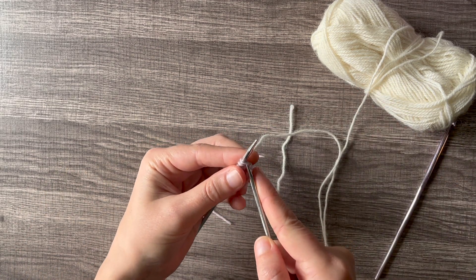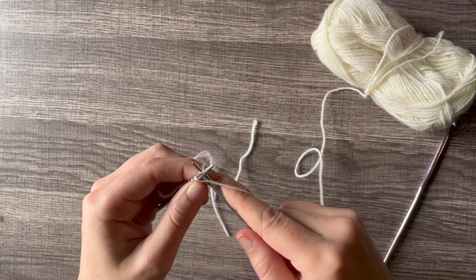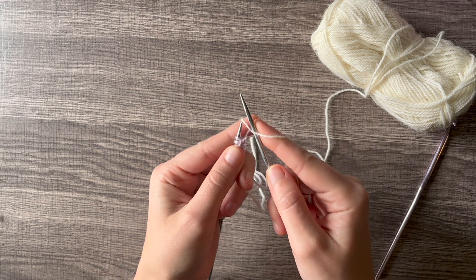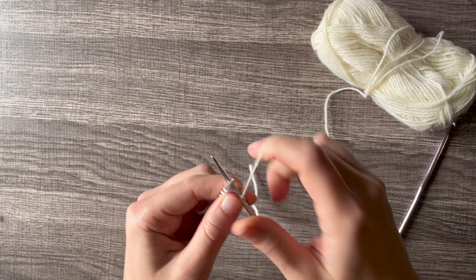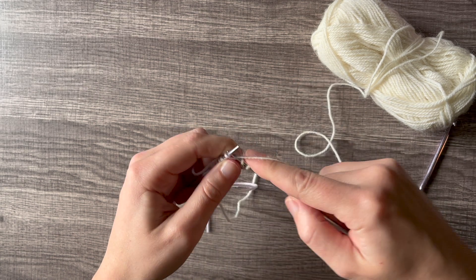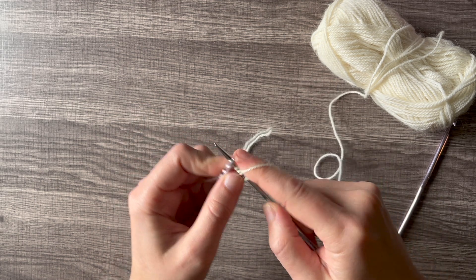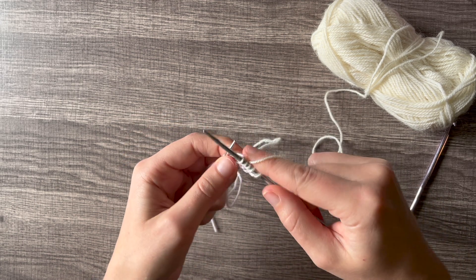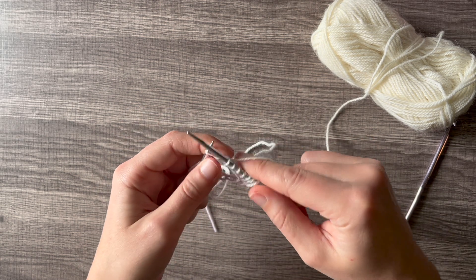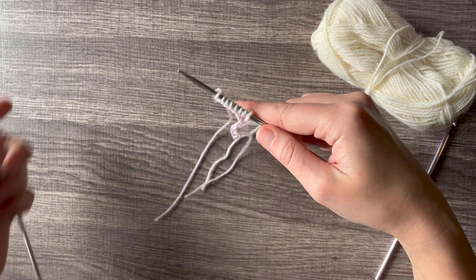Insert your needle into the first stitch, leave the tail in the back, and knit that first stitch with your new color. You might have to hold onto the tail for tension, but once you get a few stitches in you can eventually let go of that tail. This works for knitting in the round and for knitting flat — if you were knitting in the round you would just join as you normally do.